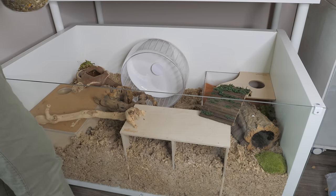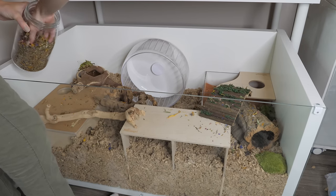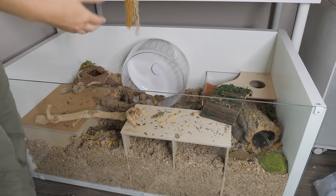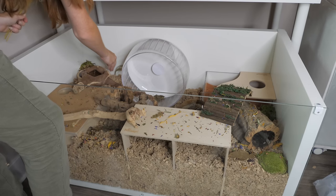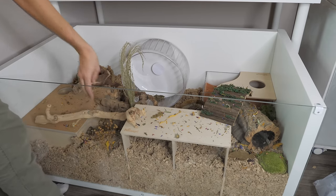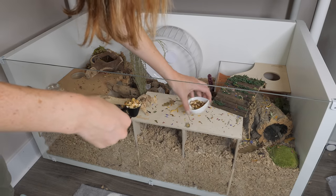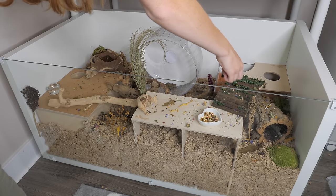For a pop of color I'm going to add some pillow moss into the enclosure. I'm also adding herbs and leaves for forage, as well as some beautiful sprays for forage. Then I'll place in the water dish and fill it up. I'm also going to put in a food dish with some seed mix just for the first couple of days to make sure they're eating, and I'll sprinkle some in the enclosure too.